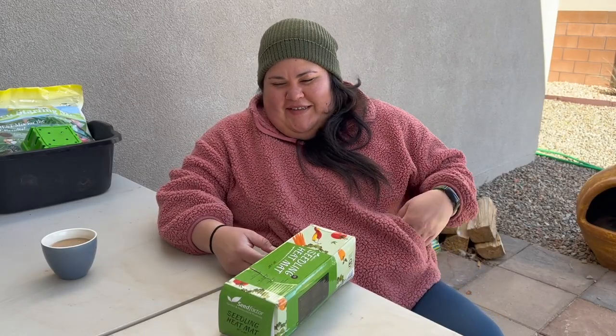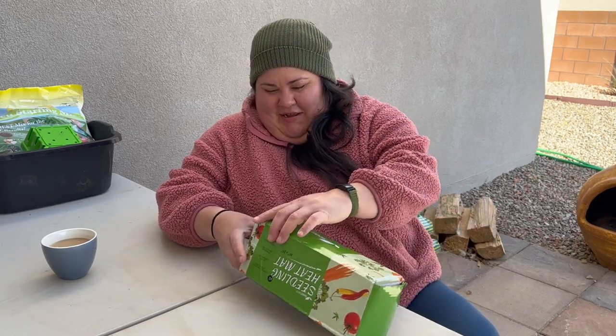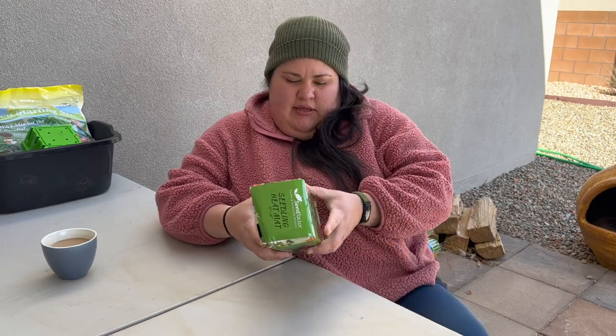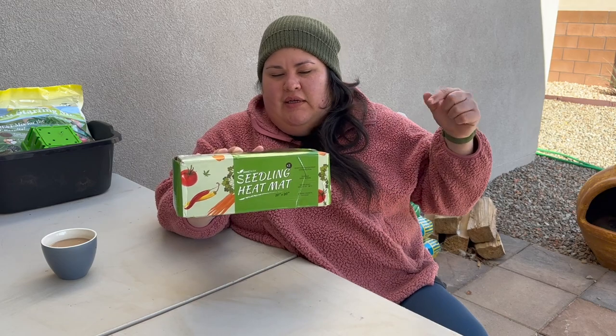I'm very excited. We ordered these heat mats for our seedling trays a couple days ago and they got here. So I'm going to be opening that and I invite you guys to join. The weather here was 80 degrees the other day and now it's 42. But that's what we got — heat mats. The seedlings definitely needed them. We had this two-pack heat mat from Amazon; I'll probably be linking it down below.